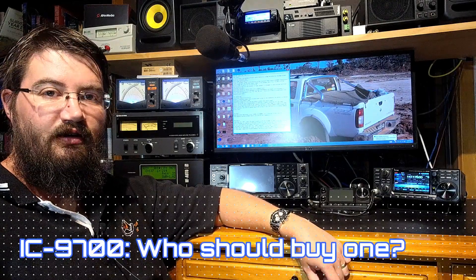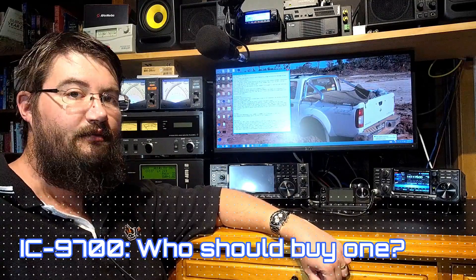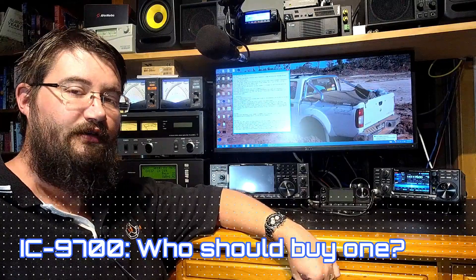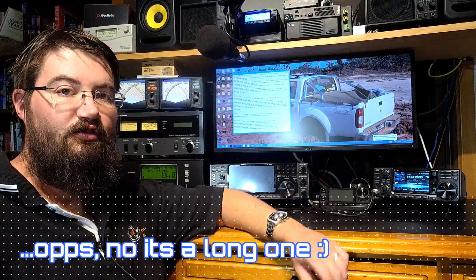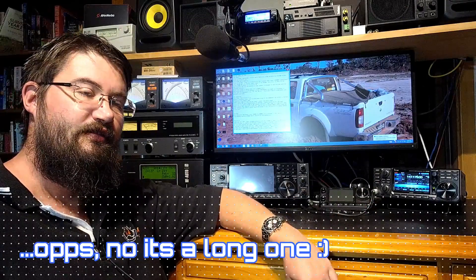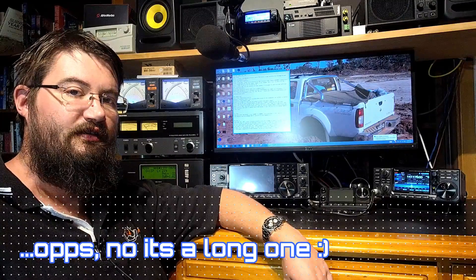Hey everyone, Jared VK3BL here. I've got a bit of a cold or summer flu at the moment and it's broken my voice, so rather than do one of my trademark long-winded videos I'm going to do a short one. This video is basically my list of recommendations on who should buy the IC9700, and who shouldn't. One list is longer than the other and we'll soon find out which one it is.